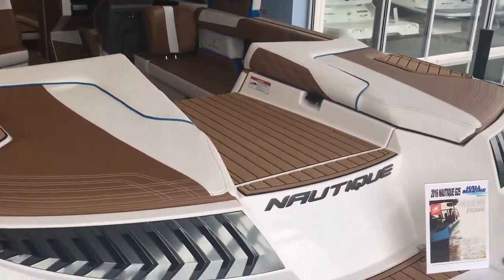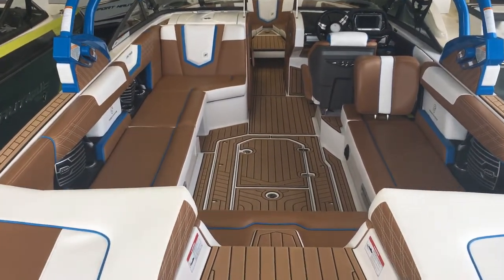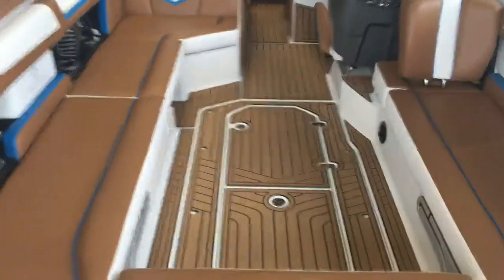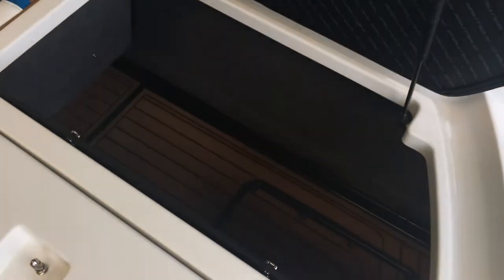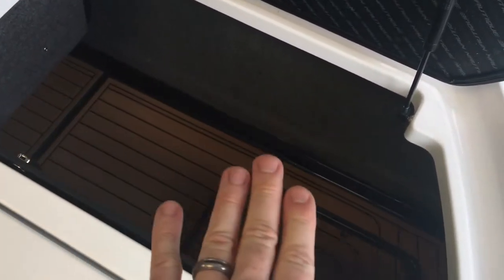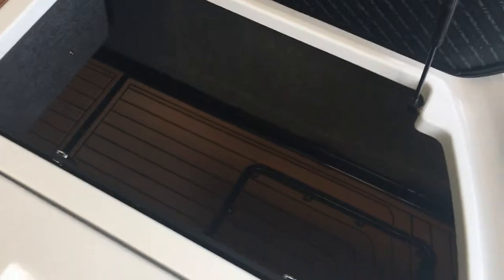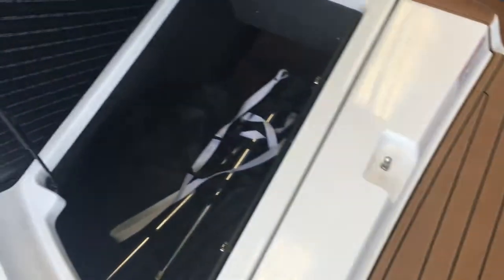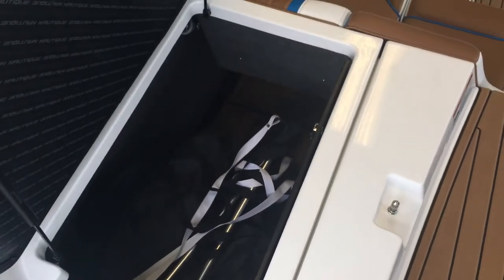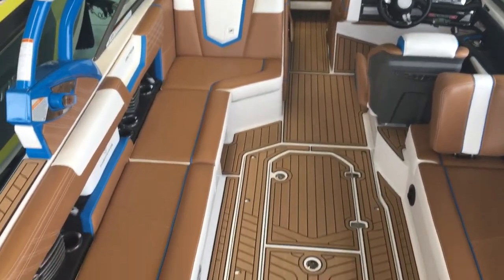As we board this G25, notice how wide and deep the boat is — tons of seating options. The G-Series was designed from the ground up for wake surfing and wakeboarding. Nautique has been a leader in water sports for years, and here's a great example of their innovation: 2800 pounds of ballast below the subfloor. That means you don't lose any storage — all the ballast is under the floor, so you've got tons of room for surfboards, wakeboards, and gear, without worrying about puncturing the ballast bags. It's safe and secure, with easy access if needed. Look at the J-shaped seating — huge seating capacity for everybody.